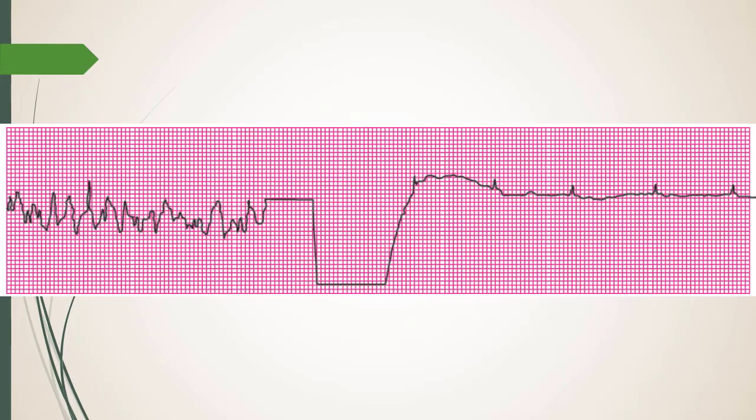Early in my career a patient with chest pain coded right in front of me. I was doing compressions as we wheeled him into the ED. They shocked him — and he woke up. He literally asked, 'What happened?' It was surreal — you can save a life. But if they don't wake up, keep doing compressions and then check the rhythm.